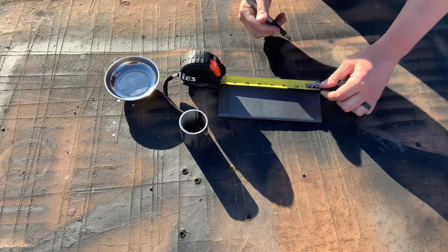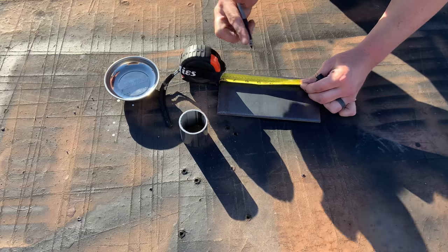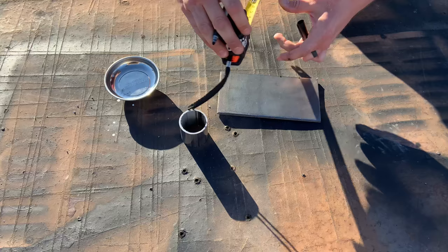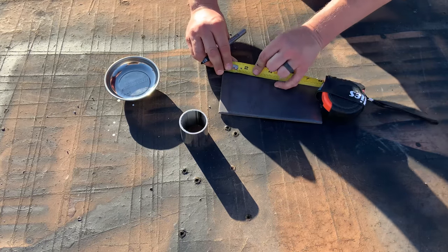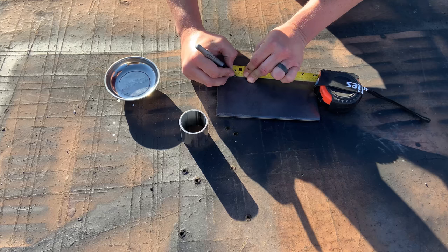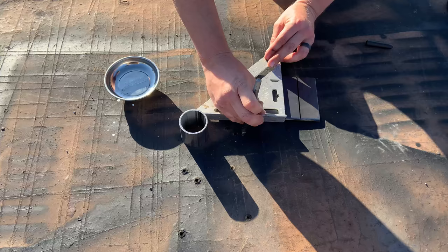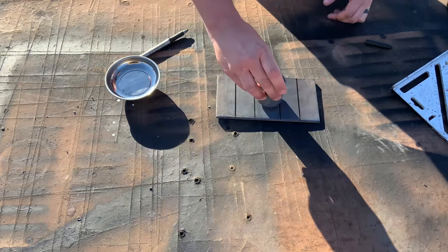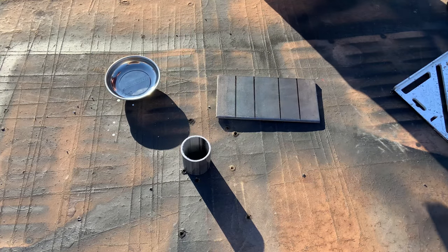My plan is to mark an inch and a half on each side, and then at three inches — an inch and a half and three inches. And then to do the same on this side. This will go right in the center. Time to score it with the cutting wheel.